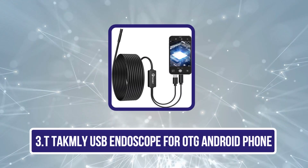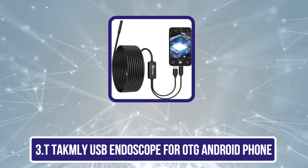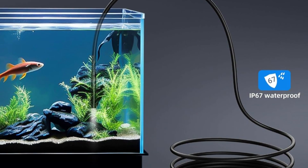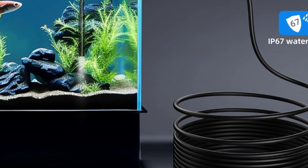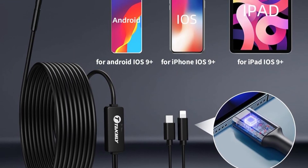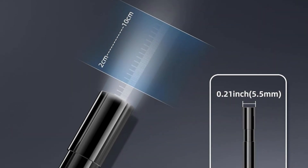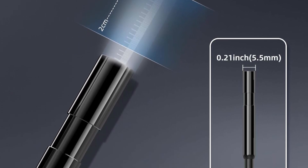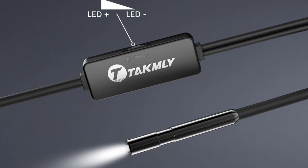Our third product is the T-Tacmely USB Endoscope for OTG Android phones. This USB endoscope camera probe features an ultra-thin 5.5mm diameter and can be used to go through hard-to-reach areas, even in narrow and confined places. The 16.4-foot semi-rigid cable can be adjusted and keeps its shape for easier control. Type-C provides various interfaces and is perfectly customized for OTG Android phones, laptops, and even MacBooks. At the end of the cable, they provide accessories including a hook, magnet, and mirror. It comes with six adjustable LED lights around the camera so you can view clearly in the dark.